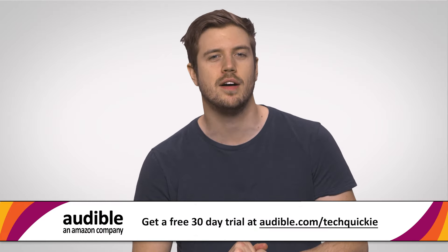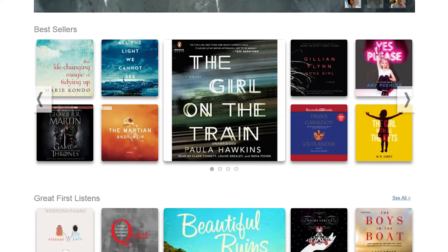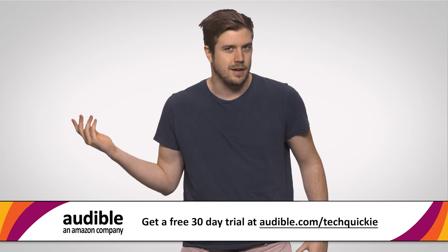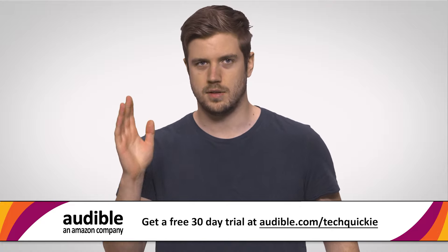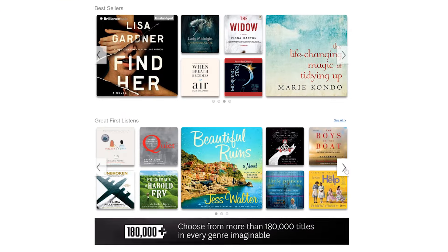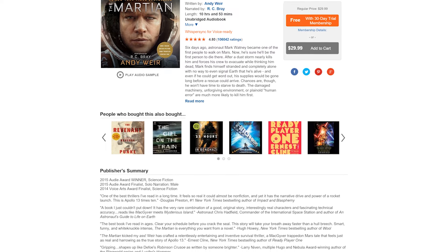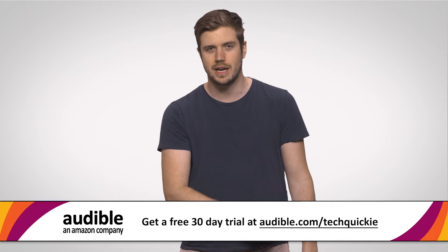Audible.com is the leading provider of audiobooks with more than 180,000 downloadable titles across all of literature, including fiction, nonfiction, and periodicals. Audiobooks are great to listen to when you're driving to work, stuck in traffic, sitting on the subway, train, bus, or plane, going to the gym, doing errands, shopping, or even gaming. Audible is offering a free 30-day trial — just go to audible.com/techquickie and browse over 180,000 audio programs. Download a title for free and start listening. I suggest checking out The Martian — it's about an astronaut left on Mars and his whole adventure of how he survives. It's super interesting. Again, audible.com/techquickie.